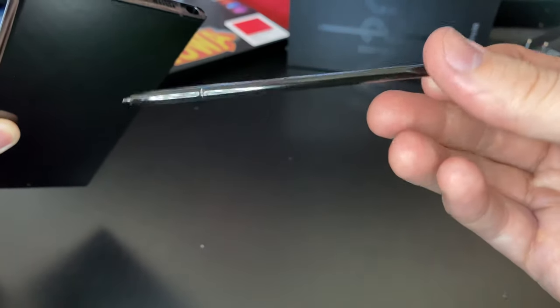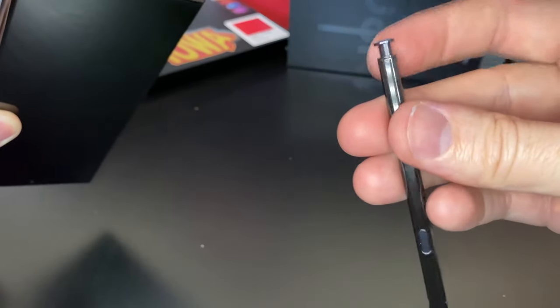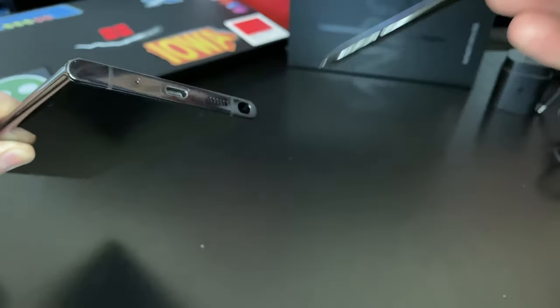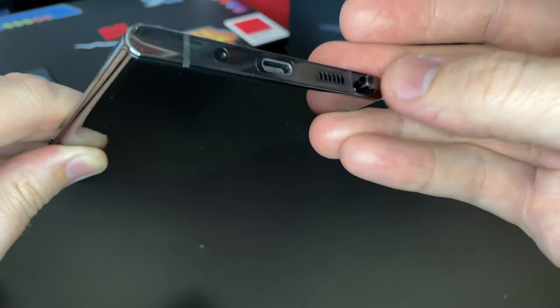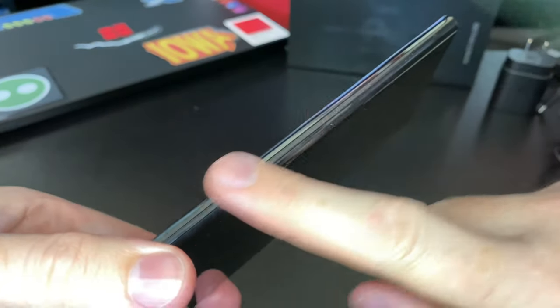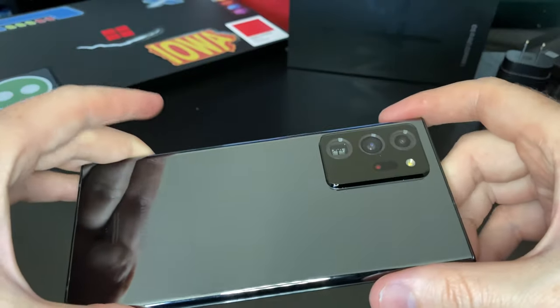They upgraded the S Pen a couple of years ago — it's a nice pen. I don't use them a whole lot on the Note series, but I know a lot of people, including my own dad, use it to write notes on the screen. It's very nice to have and that's obviously been the key feature of the Note series since its inception.